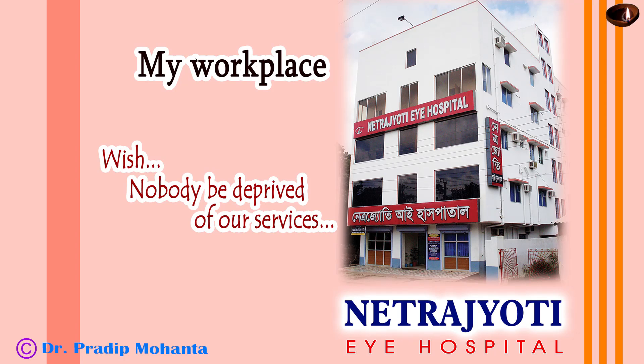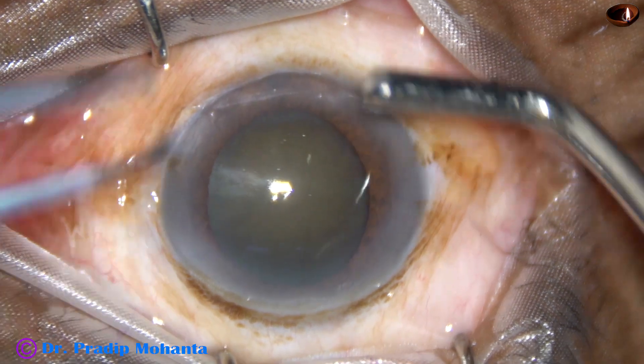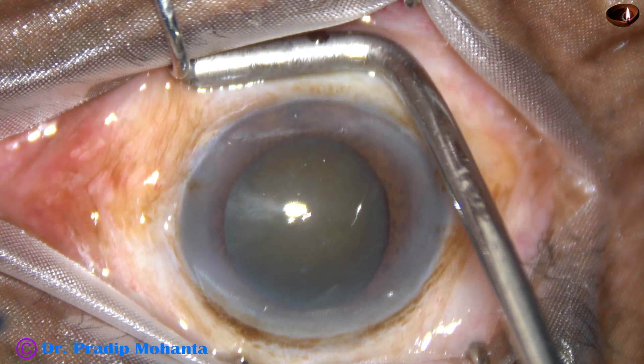Friends, welcome to my workplace at Ranaghat, West Bengal, India. This is SICS, that is, Small Incision Cataract Surgery.